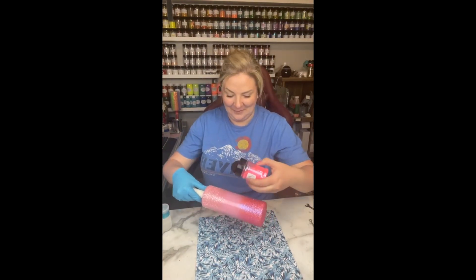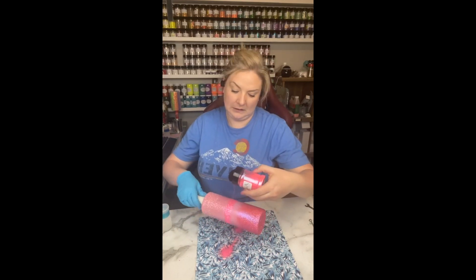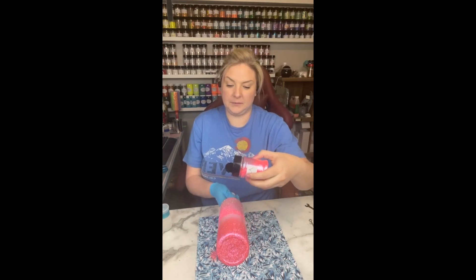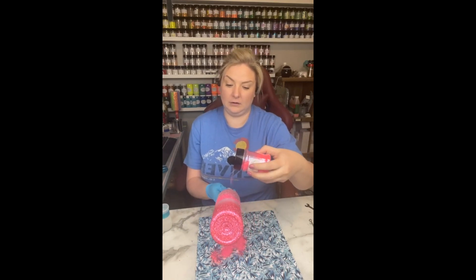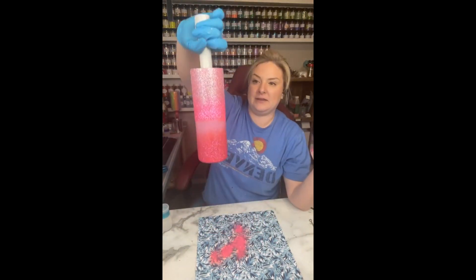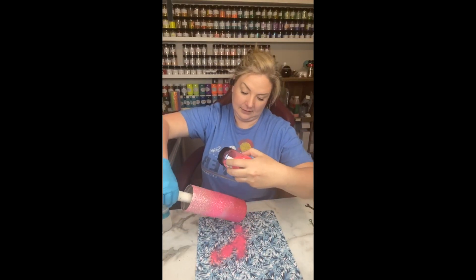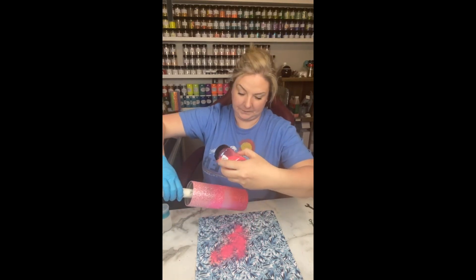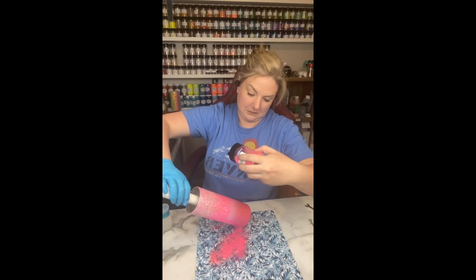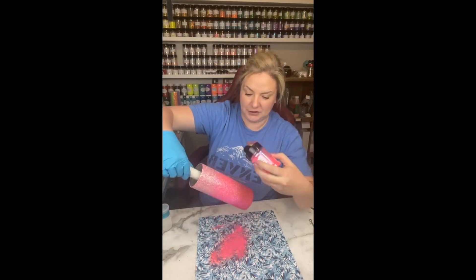Finally, I am grabbing Bubble Gum from Bougie Glitter Boutique — this is an amazing hot pink glitter. It's so vibrant and the cut of the glitter is just absolutely amazing — it still has a lot of sparkle, which you don't always get with other neon colors. I came in in the middle of the cup and laid down a nice stripe, and then I'm just holding the cup at the other two angles to start to blend them into the other colors — going back and forth, starting to blend that Bubble Gum into the other two colors.